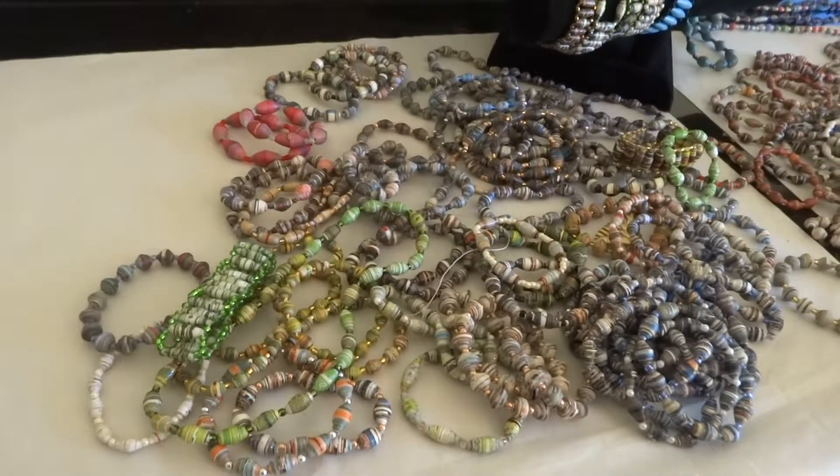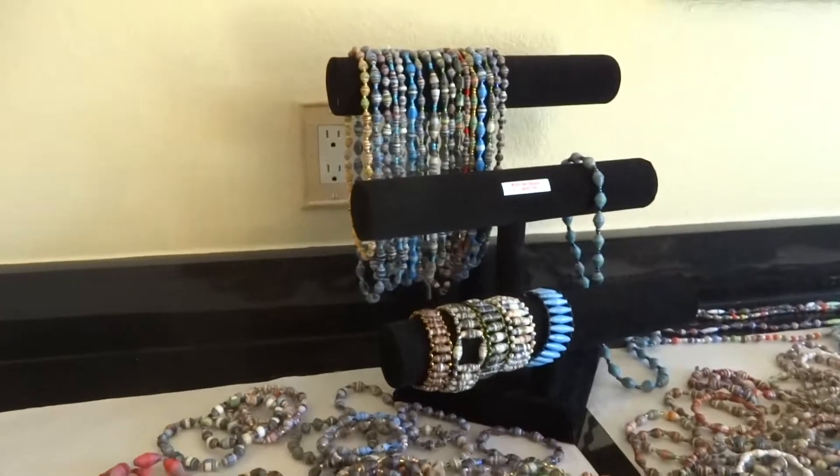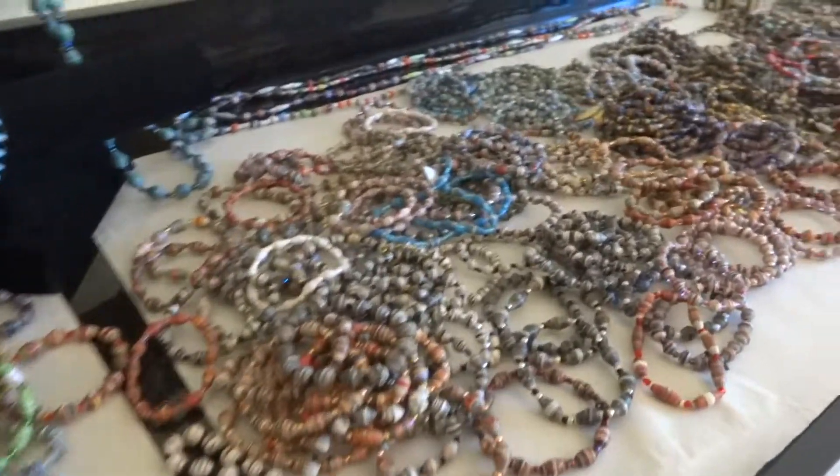These are the finished beads from Rebuilding Haiti's bead program. We are called Rebuilding Haiti One by One.